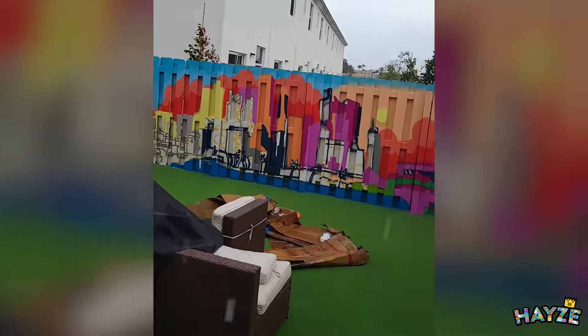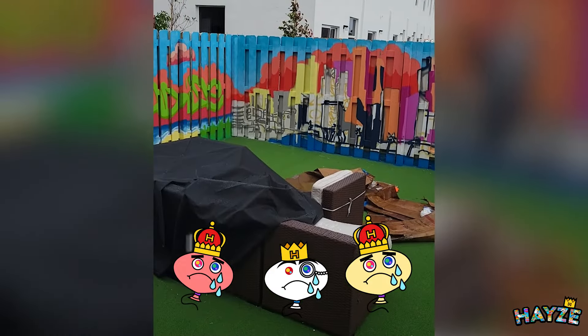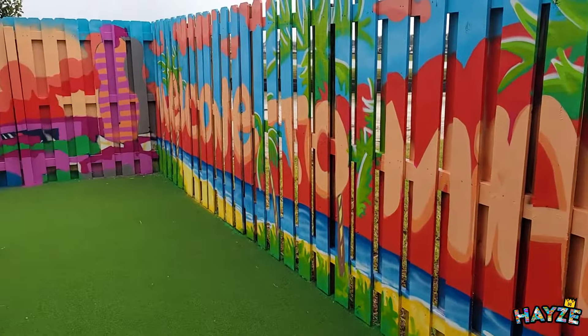I almost filled the whole thing out, as you can see. I got close, but it's raining. Why don't the gods of weather look down on me with mercy? Guess I'll have to pick up a lot of work tomorrow. It looks nice though.